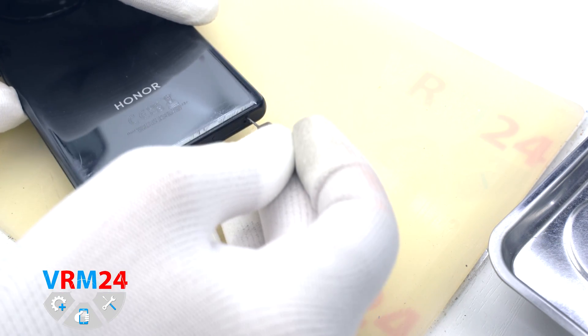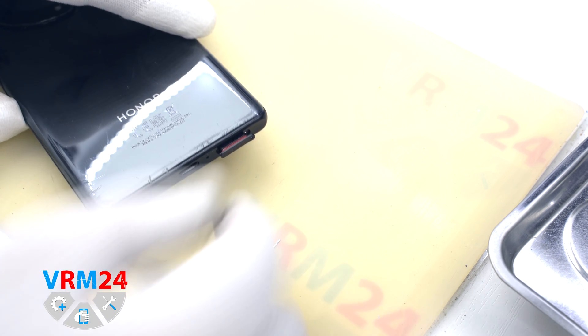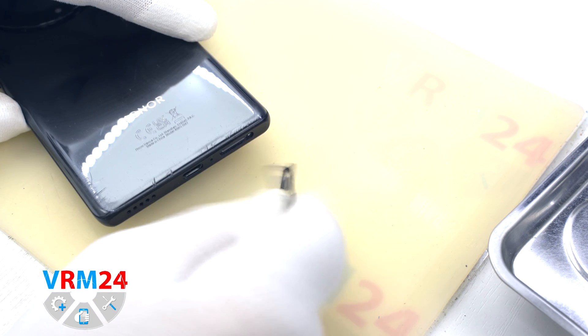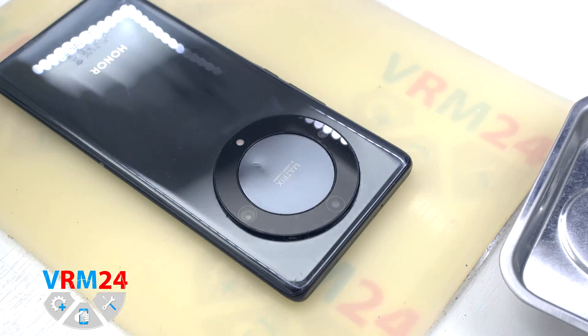First of all, we need to remove the cards tray. For this we take a special tool. Please notice the tray is located at the bottom — pull out the tray for two SIM cards.